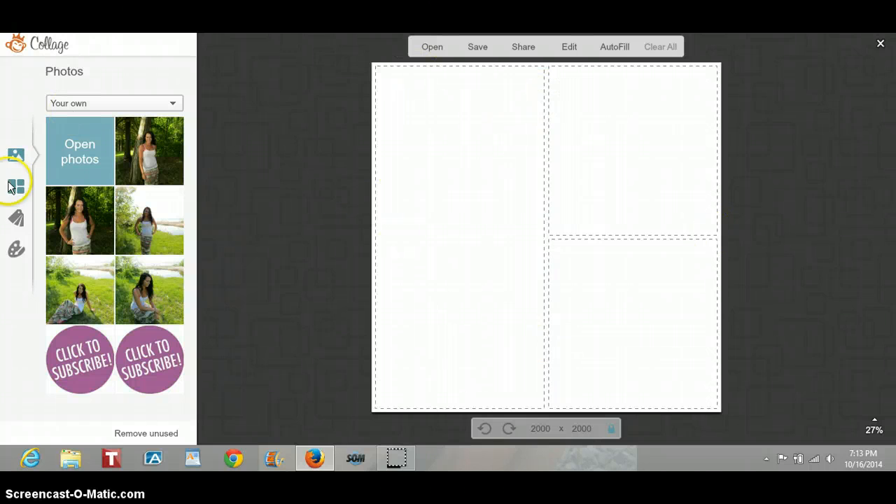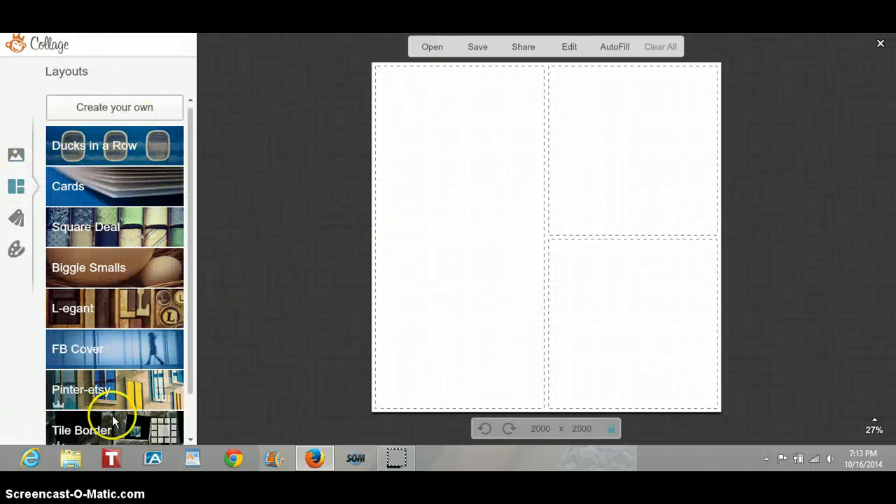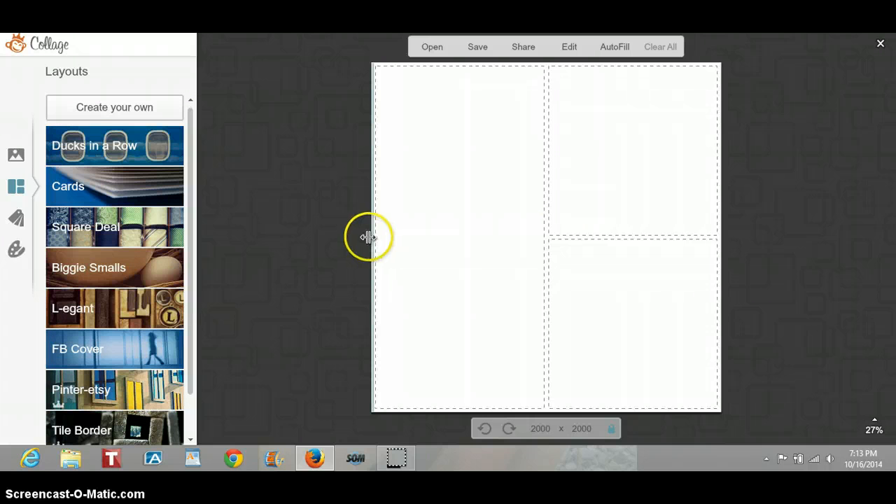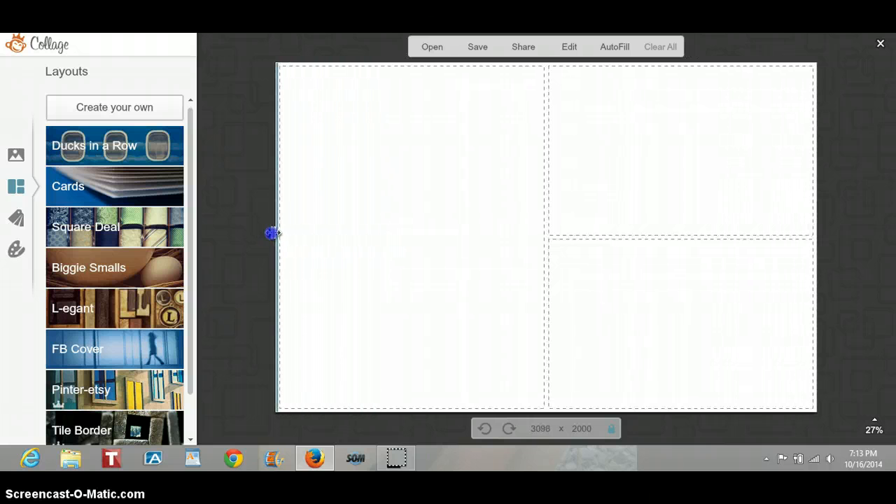Here is a collage. If you click over here, you have many other options. I am a royal member, so I can use like anything on here. But for today we're just going to use this one because I use it all the time. Now you can expand this in and out, up and down, whatever you would like.